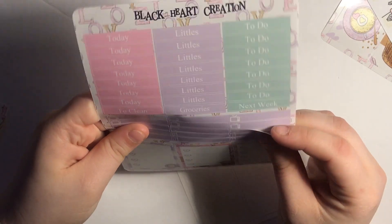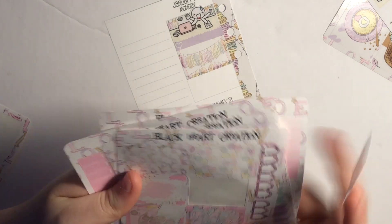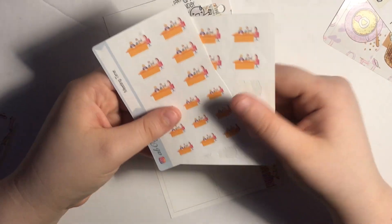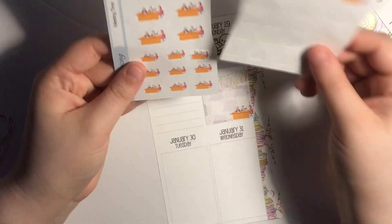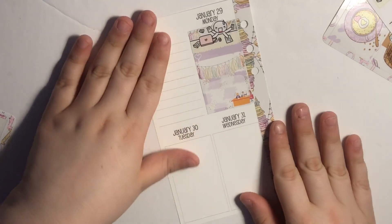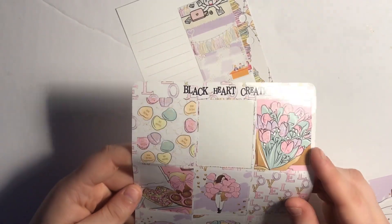I'm going to put a heart sticker under it to explain what that is. Then at the bottom I had a work meeting that afternoon — I'm on a committee so we have meetings every month or every two weeks. To mark that I pulled out these meeting stickers that I made forever ago from Coffee Monsters Co. I'm basically out of those meeting stickers and need to order more. If you know of a shop that sells meeting or appointment stickers that aren't script words, let me know. That's all that really happened on Monday — I went home and did a lot of cleaning.